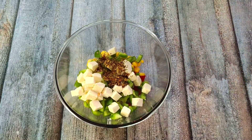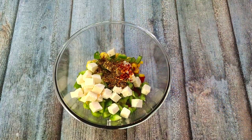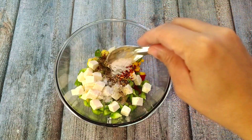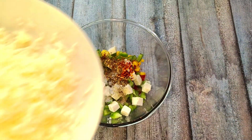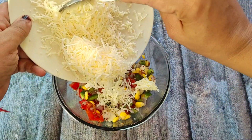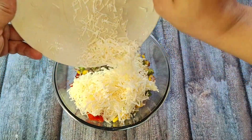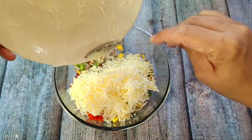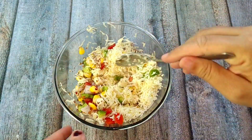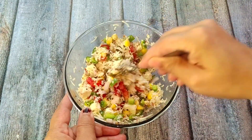I have added 1.5 teaspoon of oregano, then 1 teaspoon of chili flakes — if you don't eat chili, you can skip it. Add 1 teaspoon of garlic powder and 1 teaspoon of salt. This is processed cheese; I have added half a cup. You can add any brand of cheese. Now mix them properly so that the cheese is coated. This is our sandwich stuffing mixture ready.